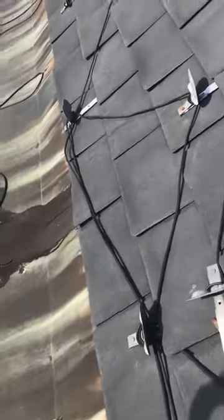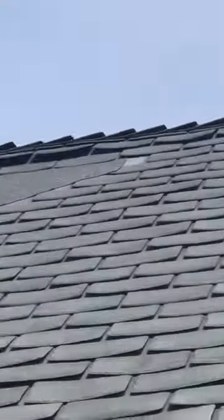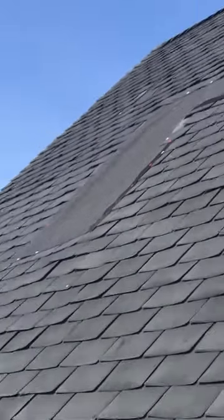This is an imitation slate — composite slate. As you can see, it had significant damage in the storm last year. Therefore, it needs to be replaced.